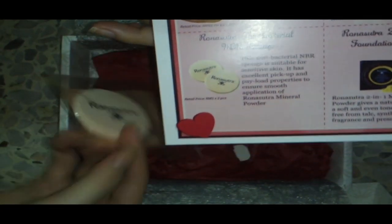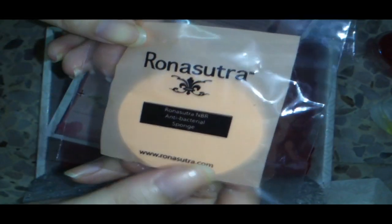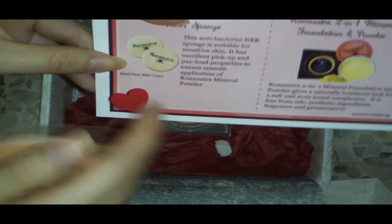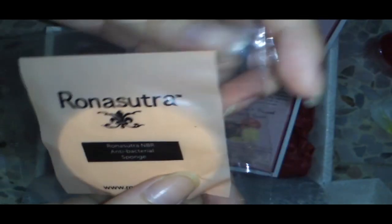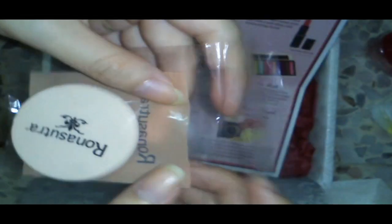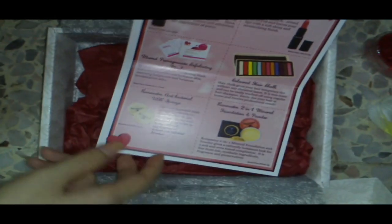For the sponge — this is it, from Rona Sutra. It says 'Teal.' The retail price shows but I only got one, which is enough since I already have tons of them in my bedroom. It's really soft, unlike those normal kinds of sponges you can get from any store.